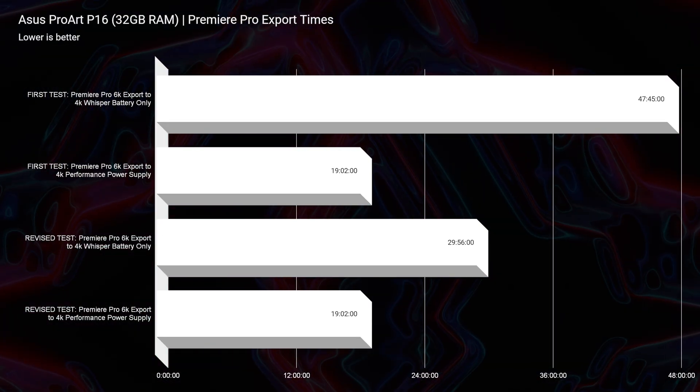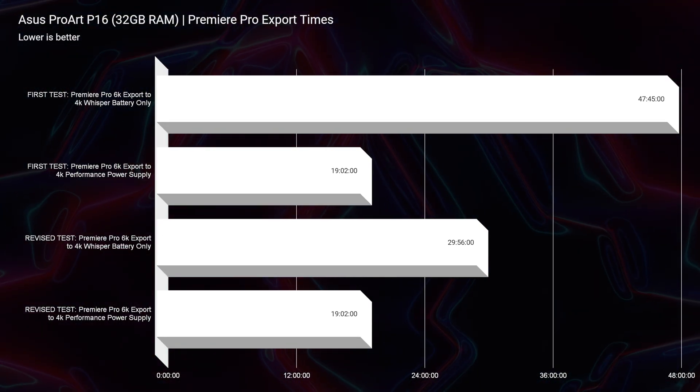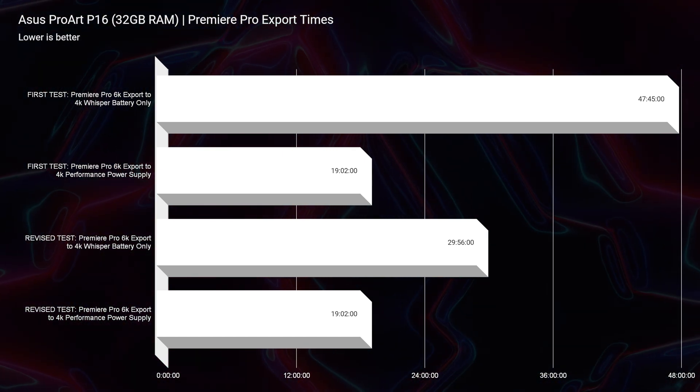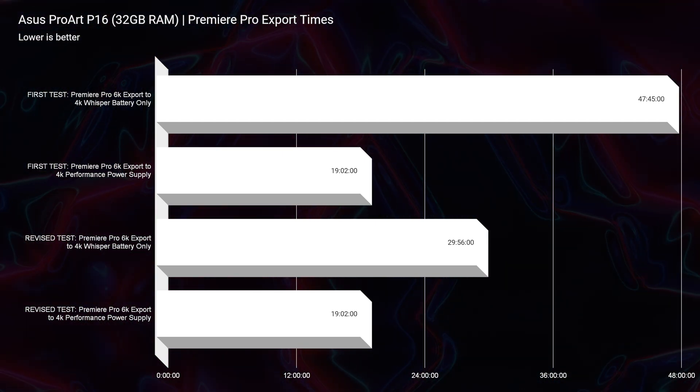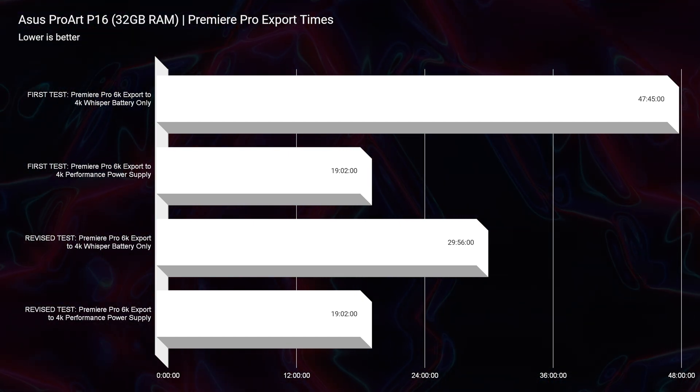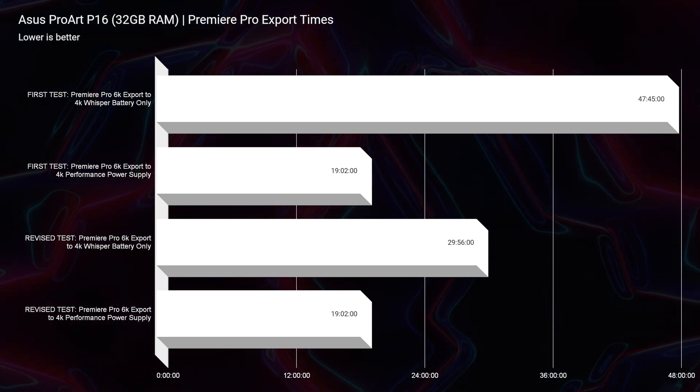I went from a slow video editing experience unplugged on battery in Whisper mode to a snappy and quick experience. I went from a 47 minute 45 second export time for my P16 unboxing edit down to a 29 minute export time. The export time while plugged into power actually stayed the same, which was curious, but the export time on battery power was substantially faster — almost twice as fast.